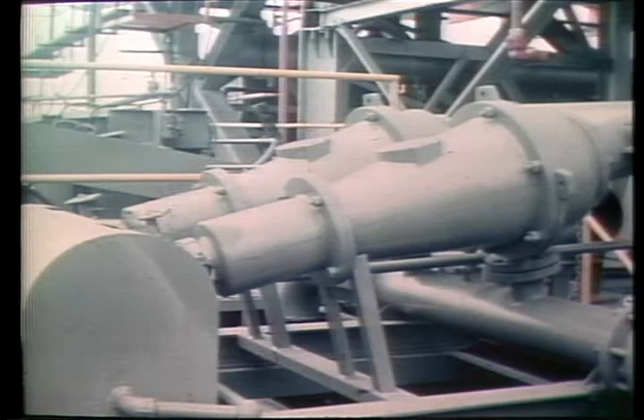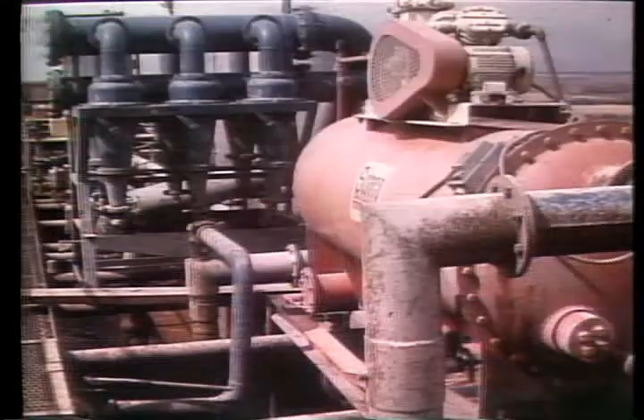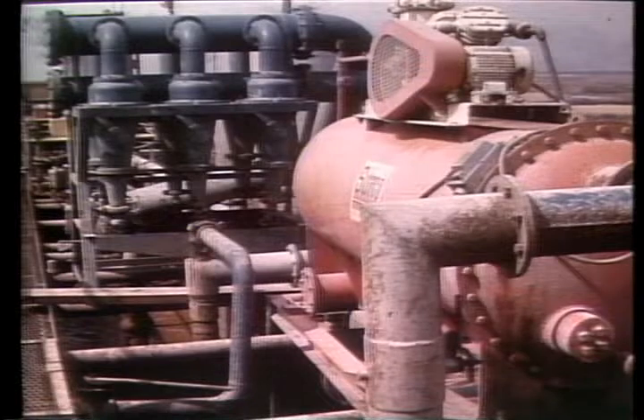Demco centrifugal separators are as tough as the equipment they help protect — mud valves, slush pumps, manifolds, swivels, and drill pipe.